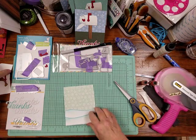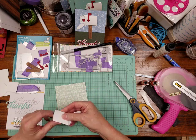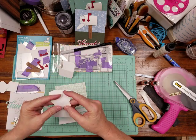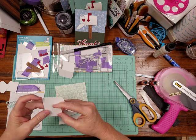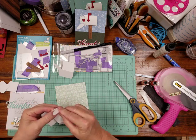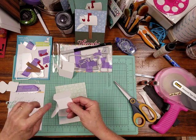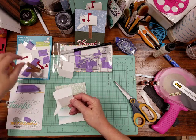Now we're going to start on the mailbox part. It comes in three sections and you score the three sections. It has a score line on the die so you know exactly where to fold it. Fold on the score lines — even the little mail flap is scored, though you don't have to fold it if you don't want to. The side with the circle score — which is where the flag goes — is the top part.